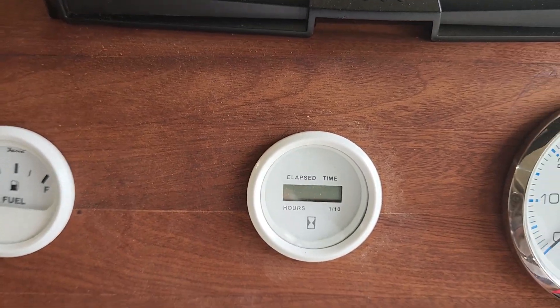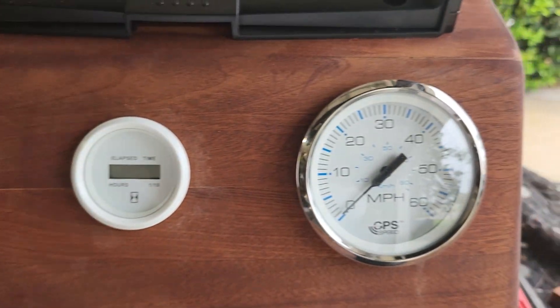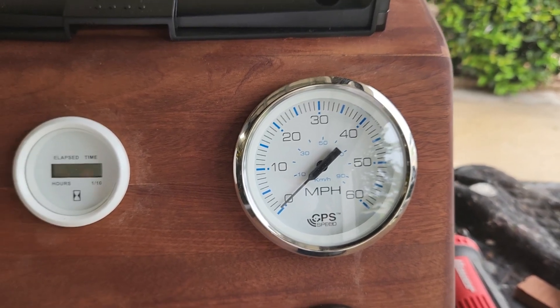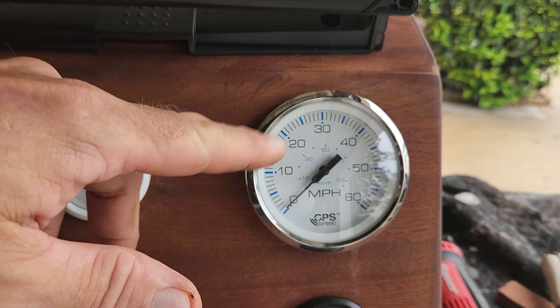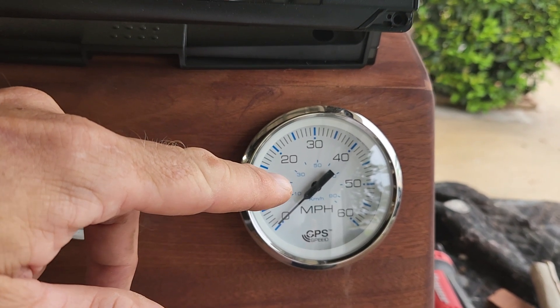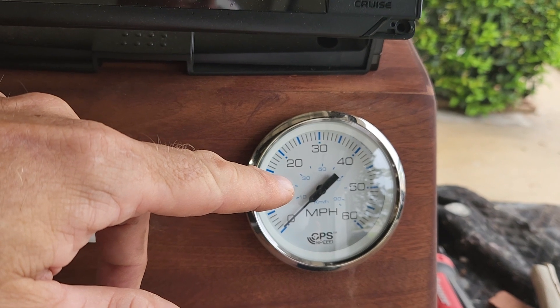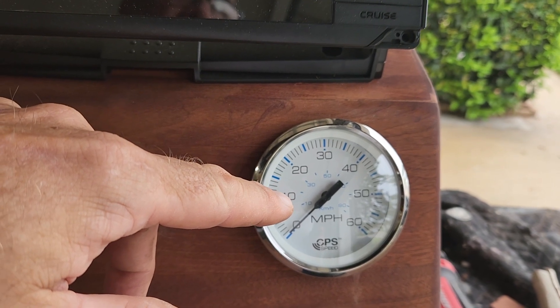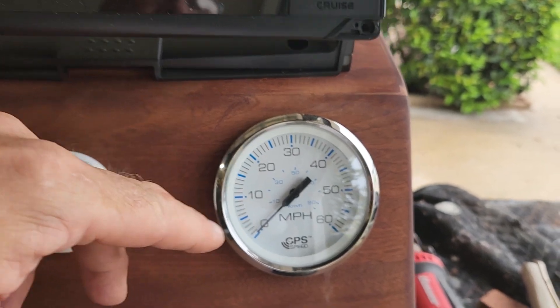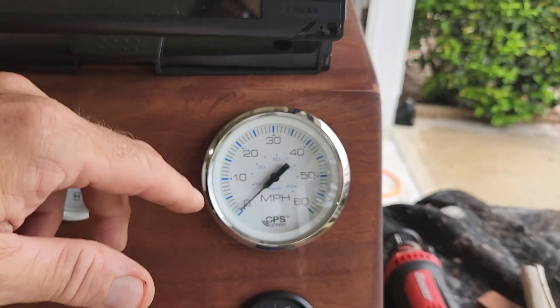Moving on, I got trim gauge, fuel gauge, hours gauge, and of course GPS so we can know our speed. This is really cool because this isn't like the old-fashioned speed gauges where you have to run a tube down to the water and it measures the pressure of the water — this is all GPS.